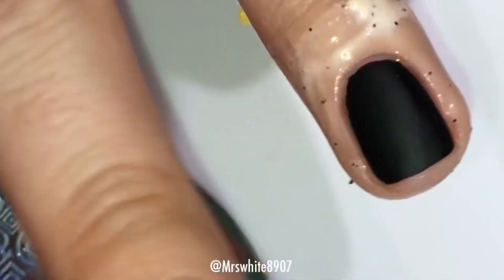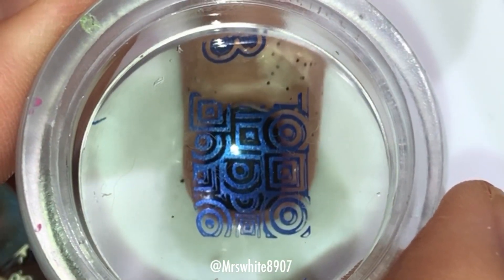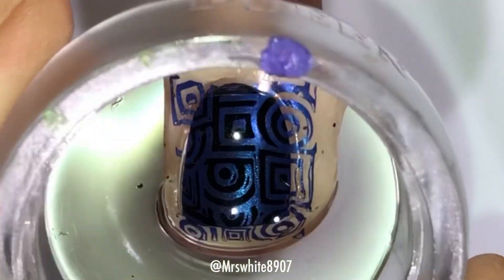And then I'm just gonna line it up onto my nail where I want it and then press down and roll side to side just to get my entire curved nail.